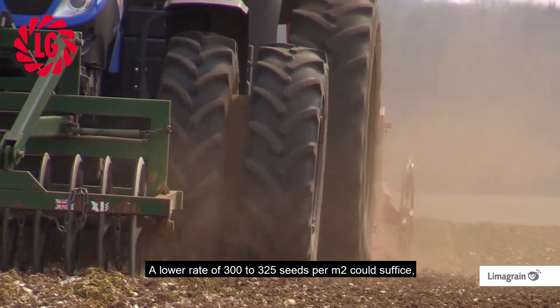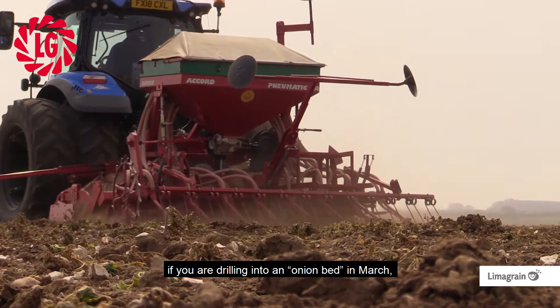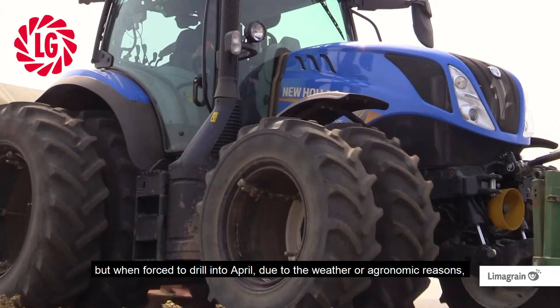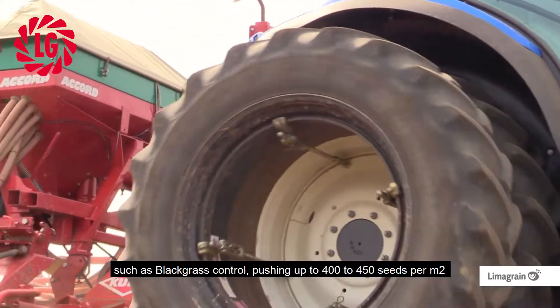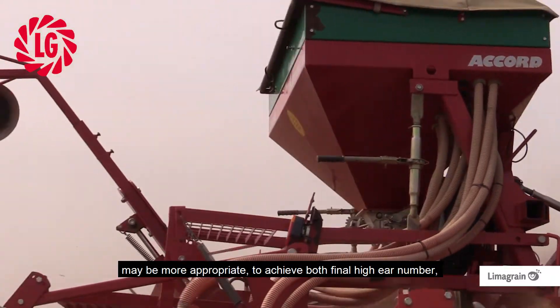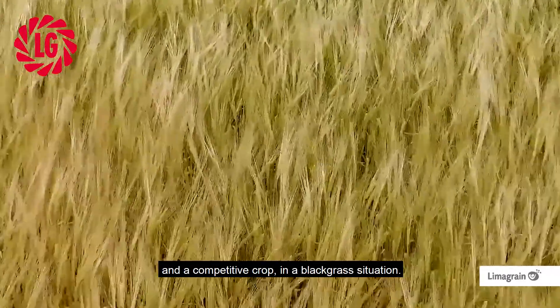A lower rate of 300 to 325 seeds per metre squared could suffice if drilling into an onion bed in March, but when forced to drill into April due to weather or agronomic reasons such as black grass control, pushing up to 400 to 450 seeds per metre squared may be more appropriate to achieve both a high final ear number and a competitive crop in a black grass situation.